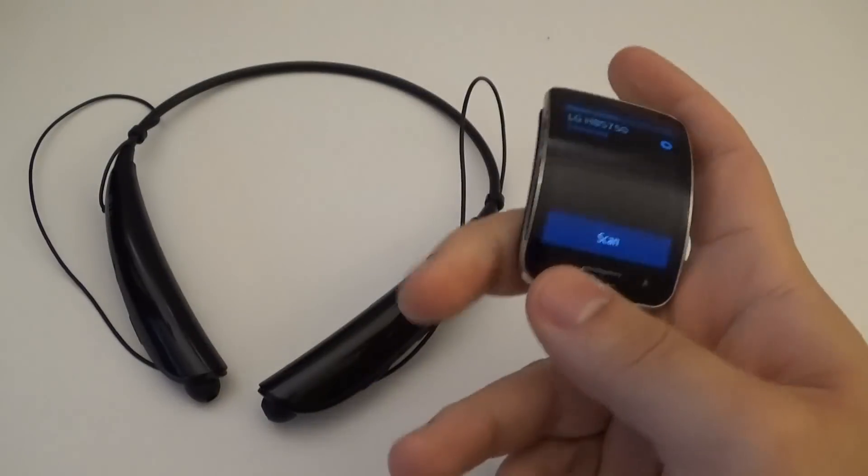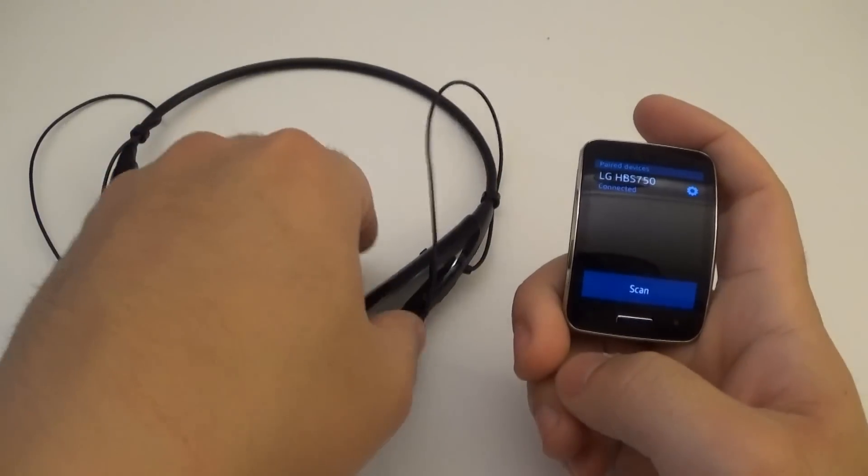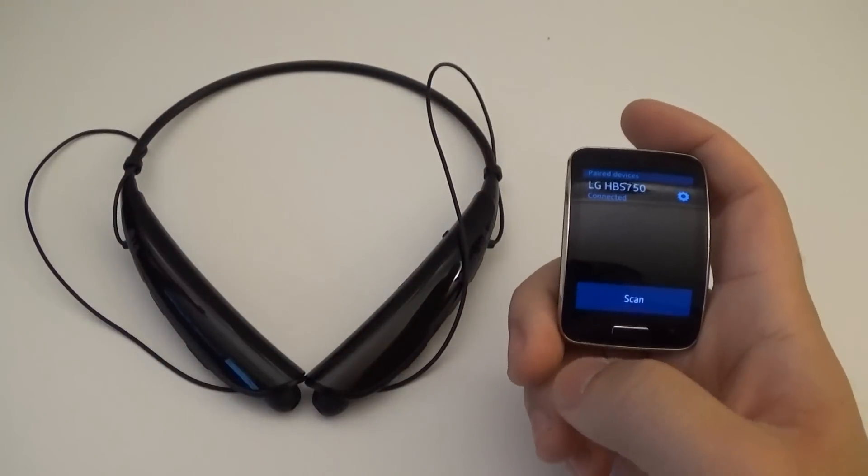And then from there, you should be able to go ahead and control your Gear's functions through the Bluetooth headset, as long as it has those functions.